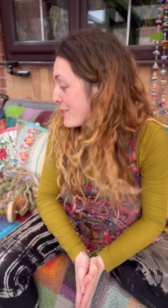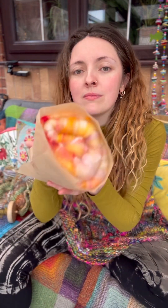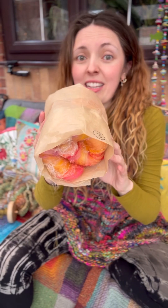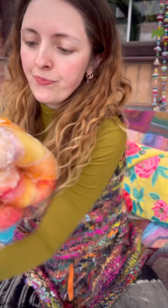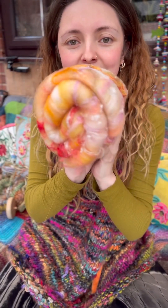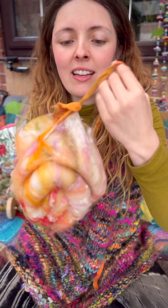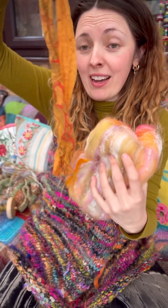Hi everybody! I wanted to show you today how to prep a bat for spinning. If you've bought a bat from me, it will come in a paper bag. Everybody has different ways of spinning them, but I'm going to show you the way that I really like to spin these. It comes like this — isn't it cute and squishy — and it comes with a little ribbon as well. It's up to you if you want to spin it in; I like spinning ribbons into my yarns, so you can spin that in if you like.